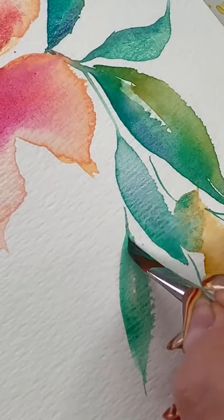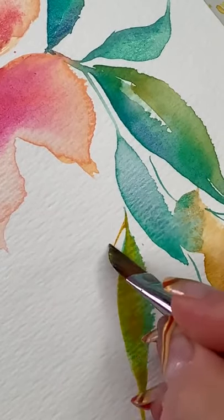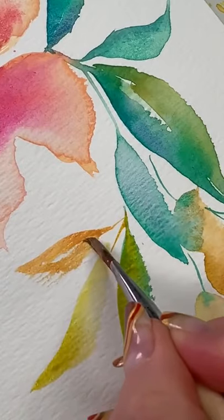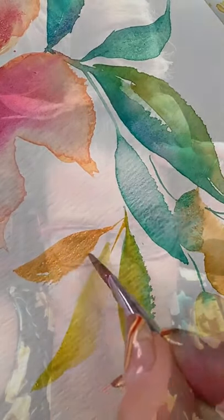More leaves — press, drag, lift. Very light touch. I'm going in with a yellow into these leaves now, and an orange. It's getting good, right? Like and follow for part three.